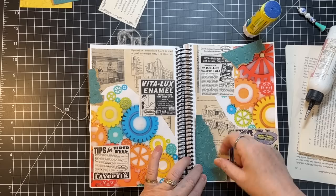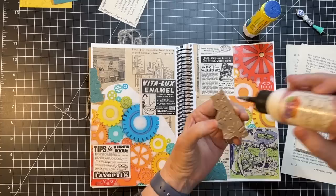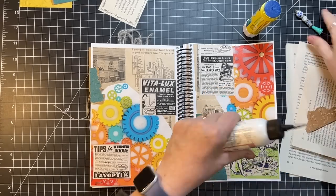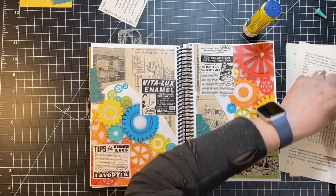That's gonna go there. I'm gonna call it done — get to the newer bottle.